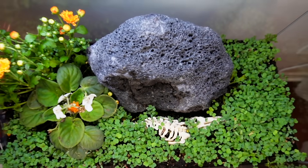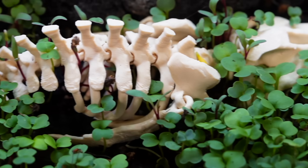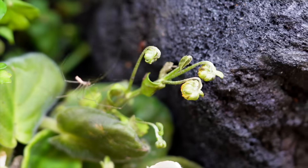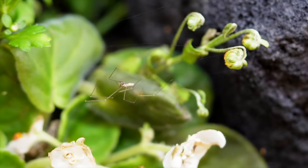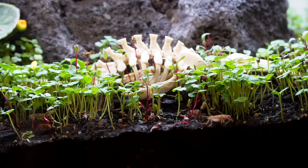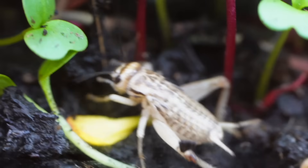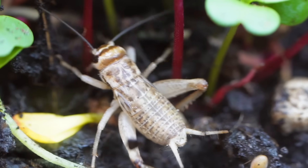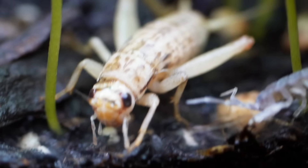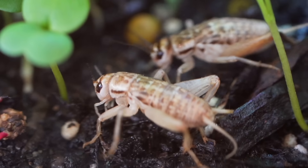By day 15, the plants had grown thick and lush. A forest was taking shape, and there were different forms of life. The crickets took advantage, feeding on fresh shoots and multiplying so quickly they threatened to overrun everything. They weren't just eating the plants anymore — they even began harassing the isopods. With no predators, their numbers spiraled out of control.